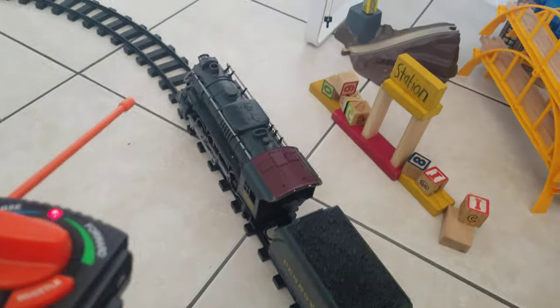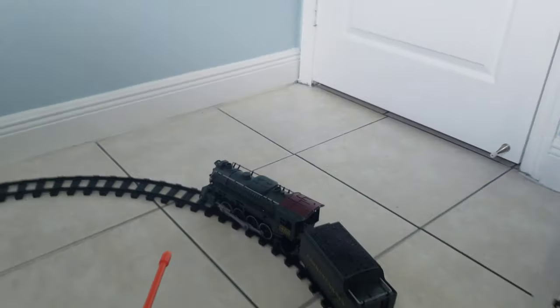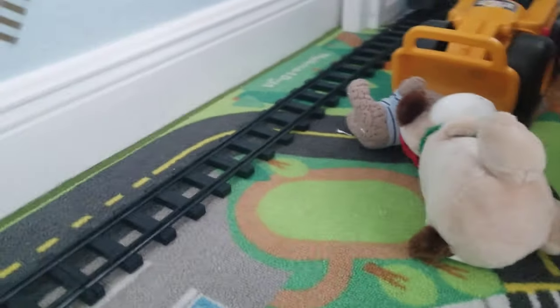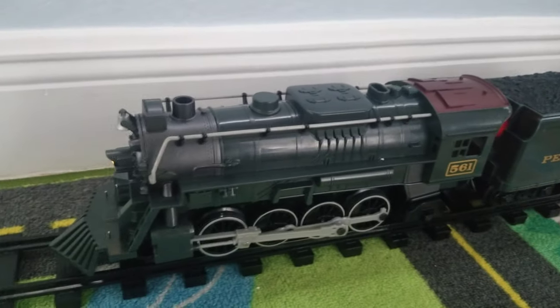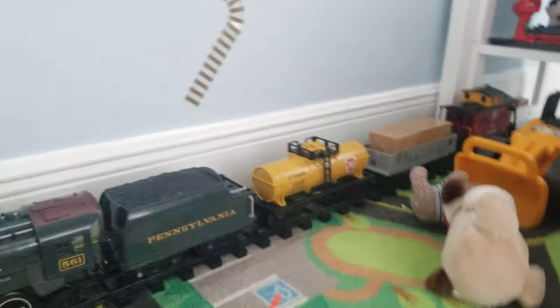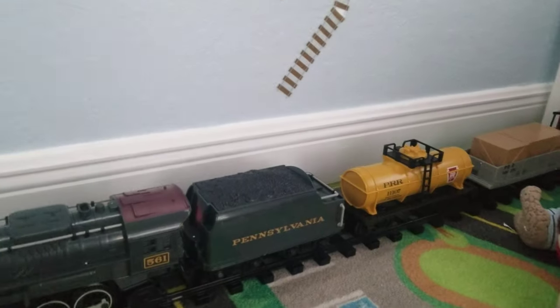Always gotta make sure the antenna is pointed at the train in order to make it run properly. The train also has smooth starts and smooth stops — and that's the 2009 Pennsylvania Flyer ready-to-run set. See you next time on BrioBoy2009!